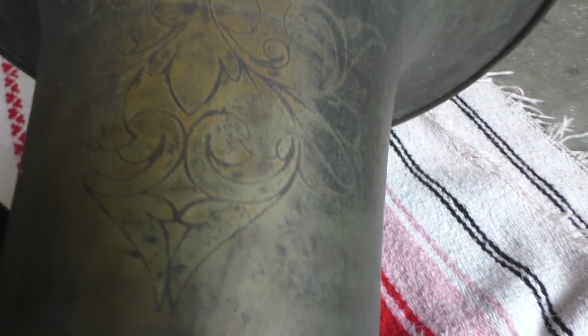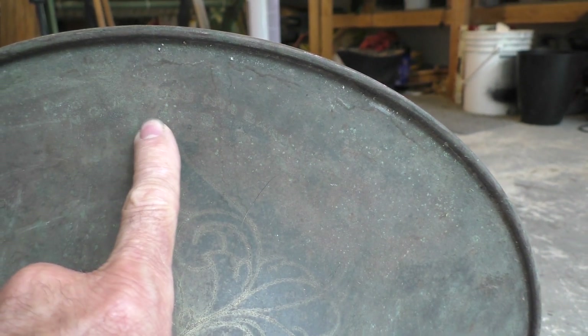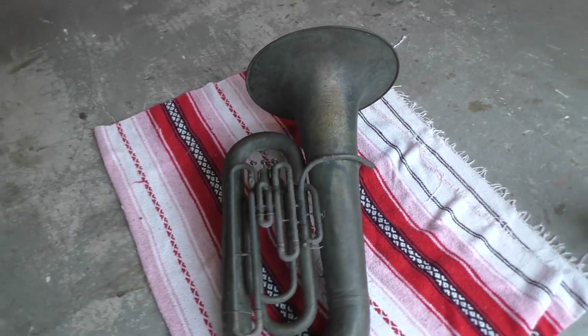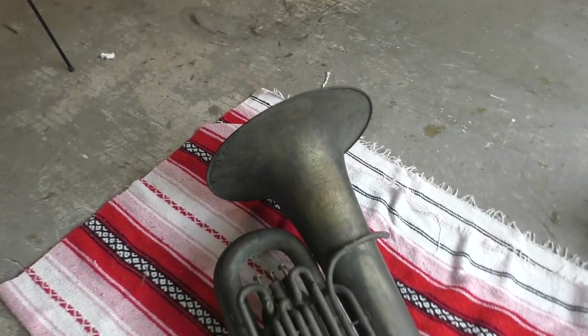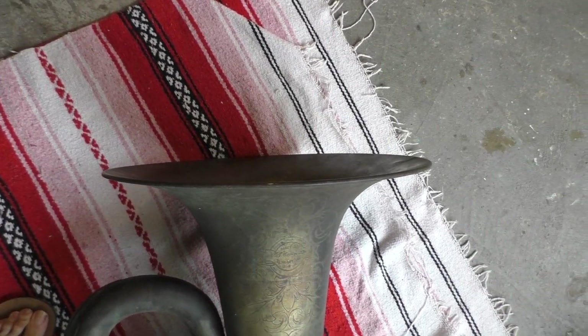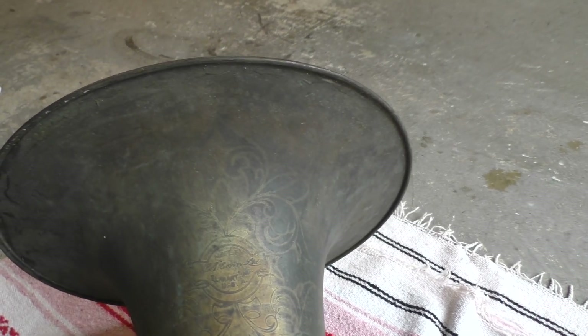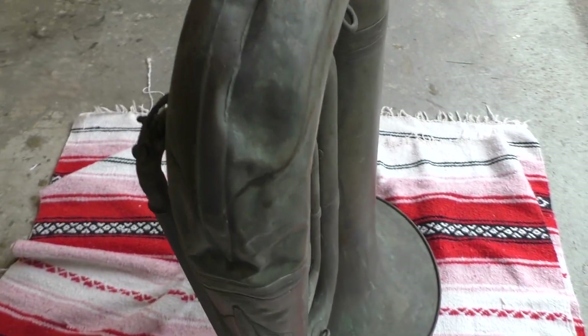This is pretty cool. Made by C.G. Conn, Elkhart, Indiana, USA. And then you can barely see it up here, but there is an engraving with the name of a band that was in New Orleans — that's where this came from, by the way. So this was probably in a jazz band, possibly marched on the streets during Mardi Gras, which would be really cool. The bell is unbelievable — never been dinged or bent at all. Ever. That's just absolutely amazing for a 100-year-old instrument.